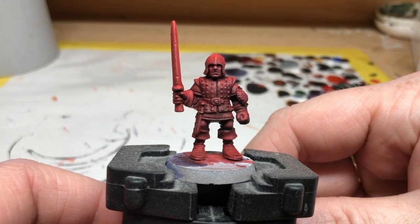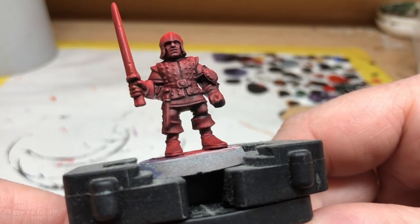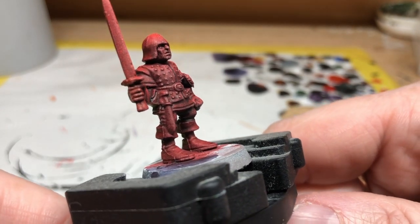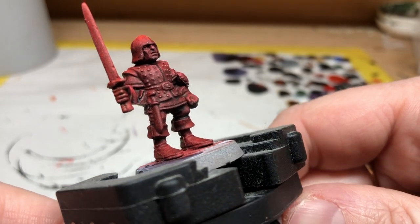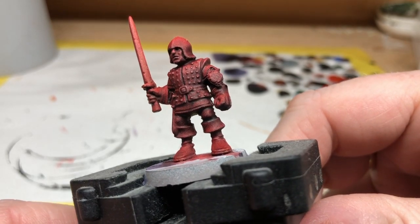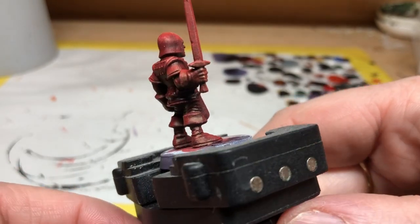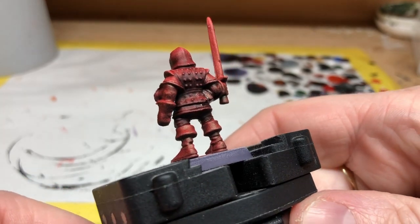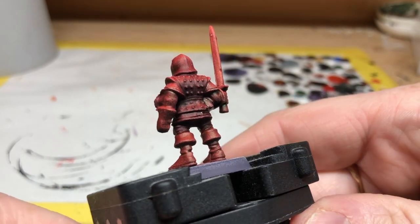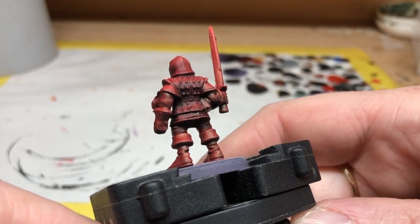The other thing I wanted to show you on this test miniature is I did actually apply some Nuln Oil to him as a test to see how washes would react with the speed paint. The miniature was left for about three days before the wash went on, and then I applied Nuln Oil all over the front of the chest, down the front of the legs, and around the back — and I didn't notice any reactivation. You can see the Nuln Oil has applied some shading over the top of the red. So while I still don't recommend you put a lot of washes over speed paints, I think if you leave them for long enough and then are careful in how you apply it — use a light touch with your brush, don't load up the miniature with washes, probably do some tests first — you can probably get away with it.